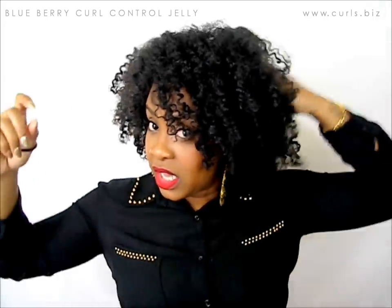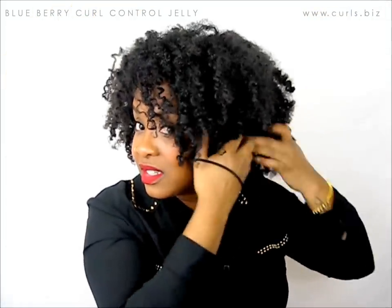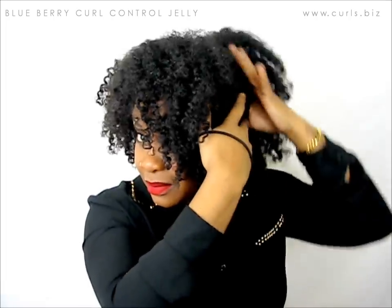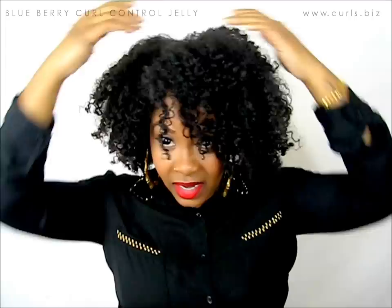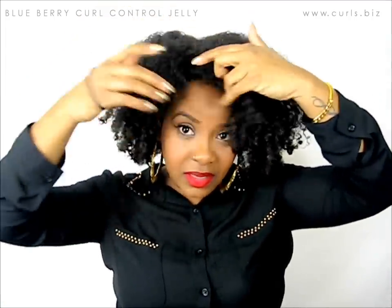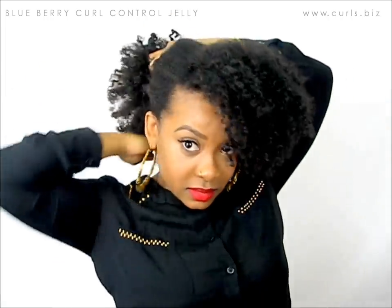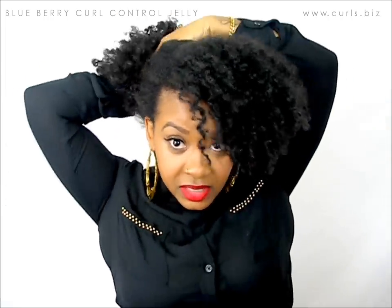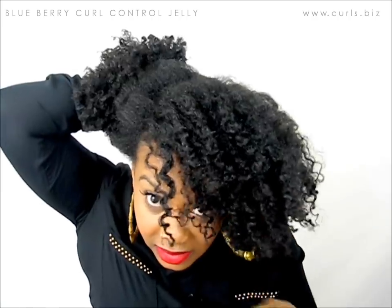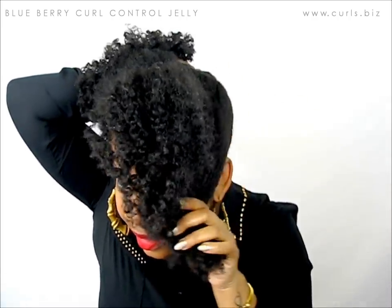So the first way is you're going to leave some of your hair down — about this section right here, I'm going to leave down. I'm going to leave that part down too. So we're going to pull all this up into a puff, but I just want you to see that I left this whole area right here down.